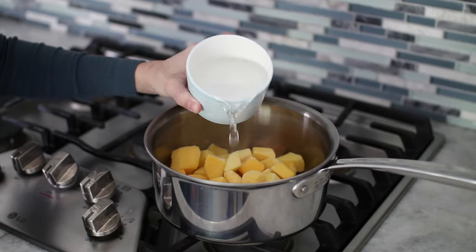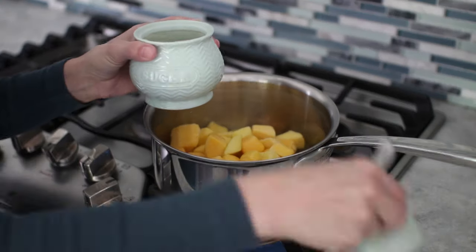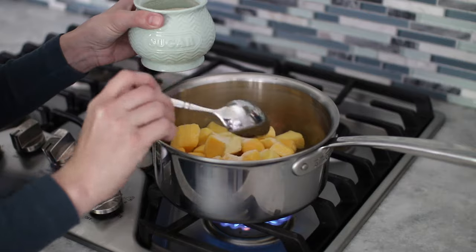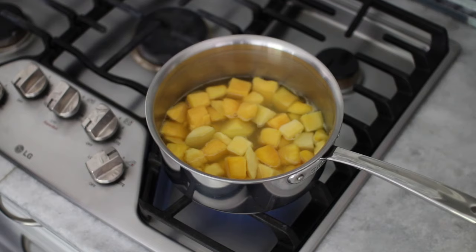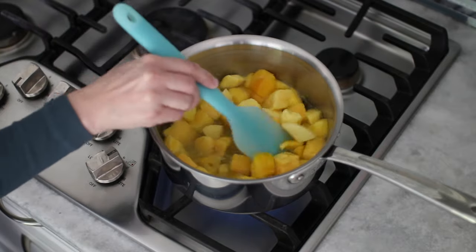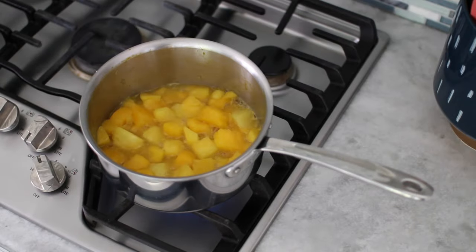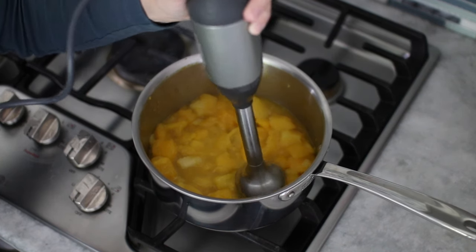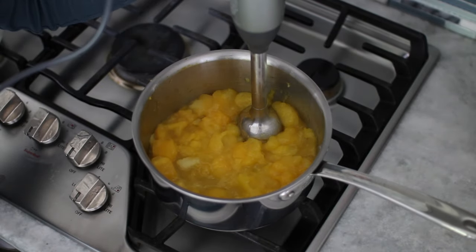Put the fruit in a saucepan, pour in a little bit of water, and add some sugar depending on how sweet or tart the fruit is. Sometimes you won't need any sugar at all, but if the fruit is a little bit tart you might want to add a little. Bring it all to a boil, cover it, and let it cook until it gets soft. When the fruit is soft you can mash it up with a potato masher or just use an immersion blender if you want it to have more of a saucy consistency.